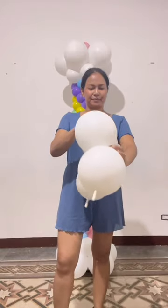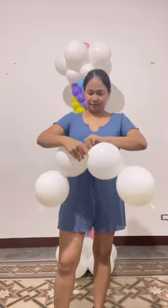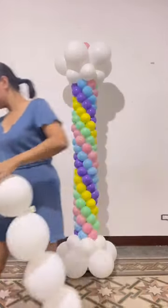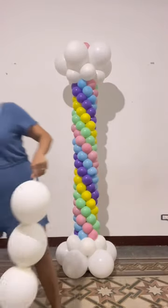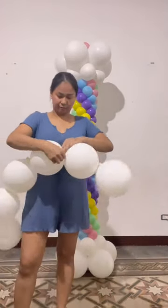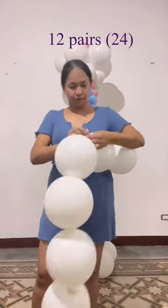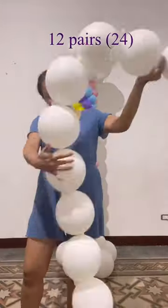I used link balloons to make the bottom and upper part of the carousel bigger. I've seen some tutorials using a long garland of 10-inch balloons, but I didn't want to use a lot of balloons, so I decided to use link balloons. Make 12 pairs for the upper and bottom part and connect them all.